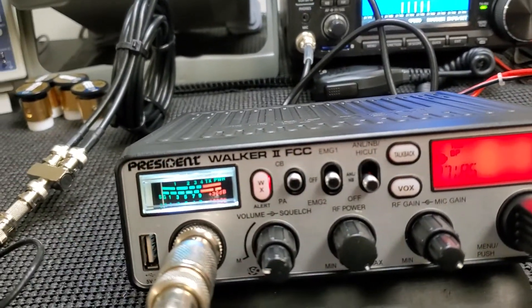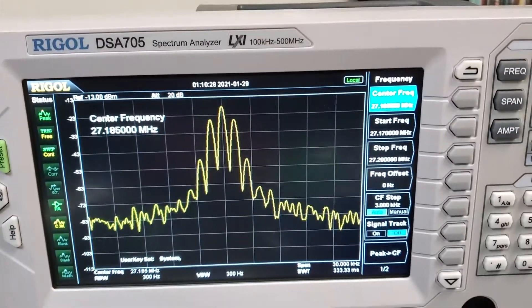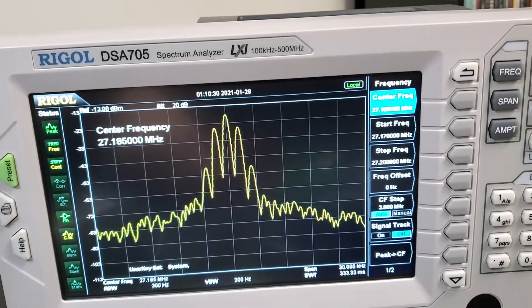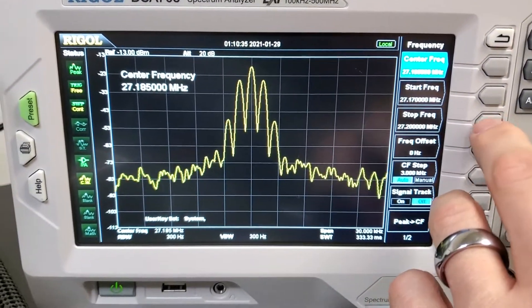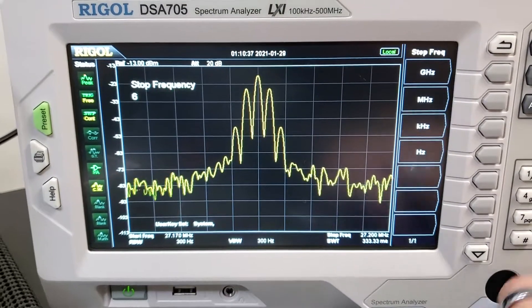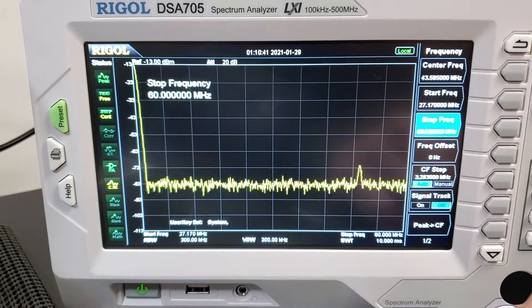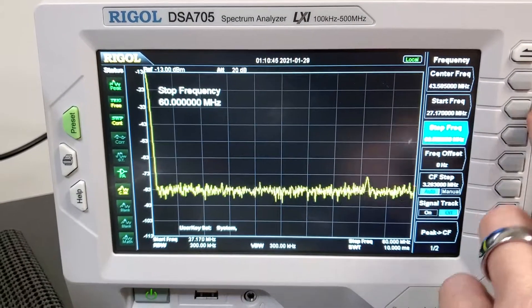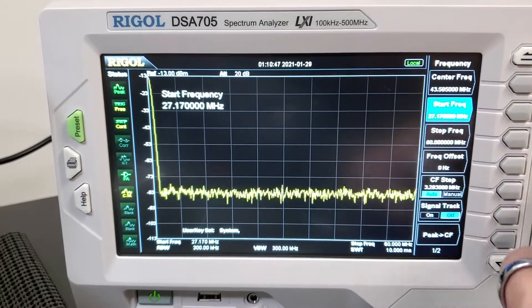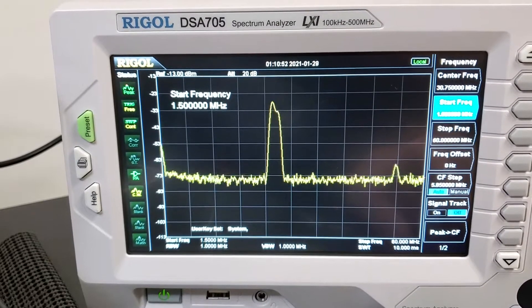There's the timeout timer again. I'm sure there's a way in the menu to shut that timer off — I just haven't done anything with the radio other than hook it up. Let's take this out to 60 megahertz. Of course we got a second harmonic, which is normal. Let's do the start frequency at 1.5 megahertz.